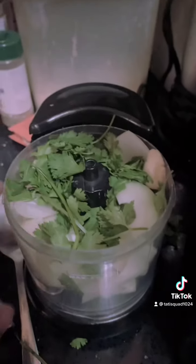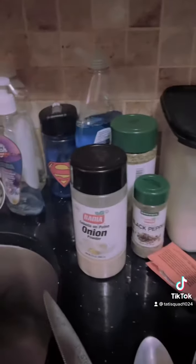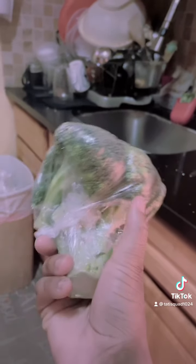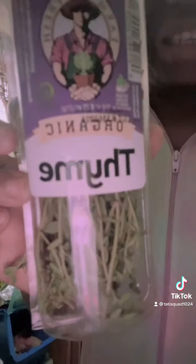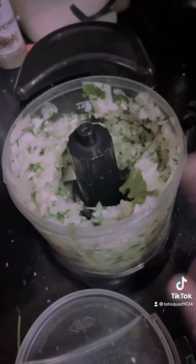I got my onion, garlic, and cilantro with the seasonings that I use — pepper, perfect seasoning — with the rice and the broccoli. I'm also gonna add some thyme. I minced the onion, garlic, cilantro, and thyme, and I'm about to season it.